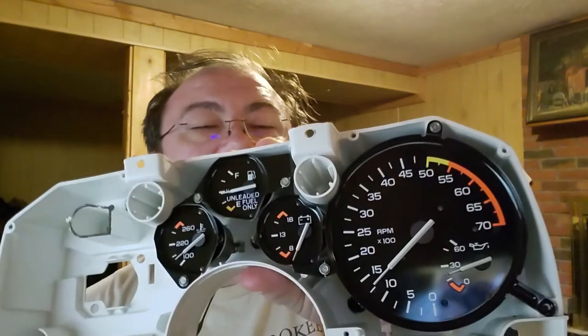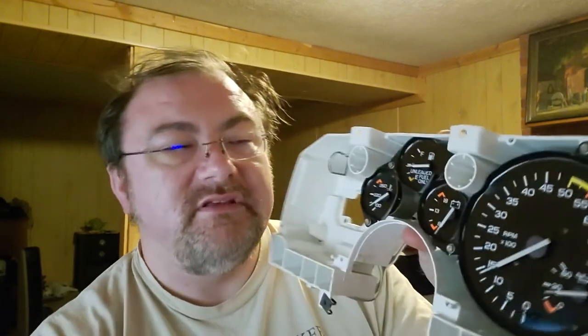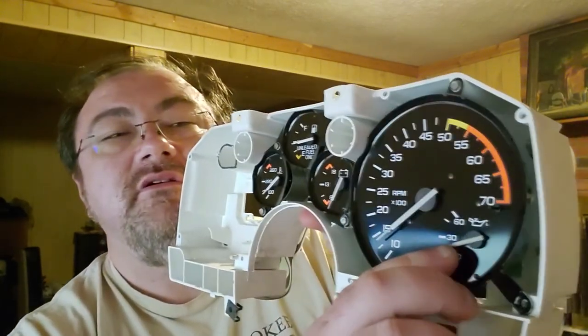I do think I'm going to replace all of the bulbs in the cluster itself. I just noticed that one of the bulbs is missing, and I don't know how long these bulbs have been in here — some of them are probably original. One thing I have noticed is that my oil pressure gauge kind of jerks; it doesn't move smoothly. So I don't know if that is an issue with the sending unit or with the gauge itself — something I'm going to have to test out and see.